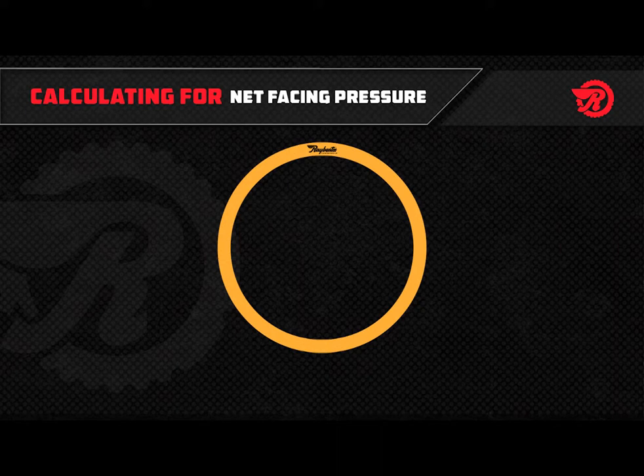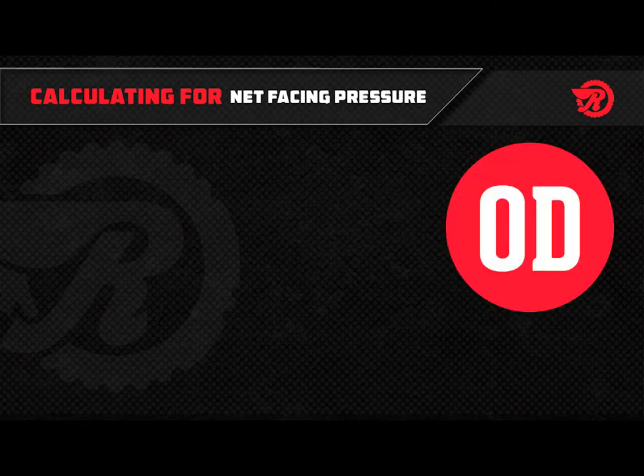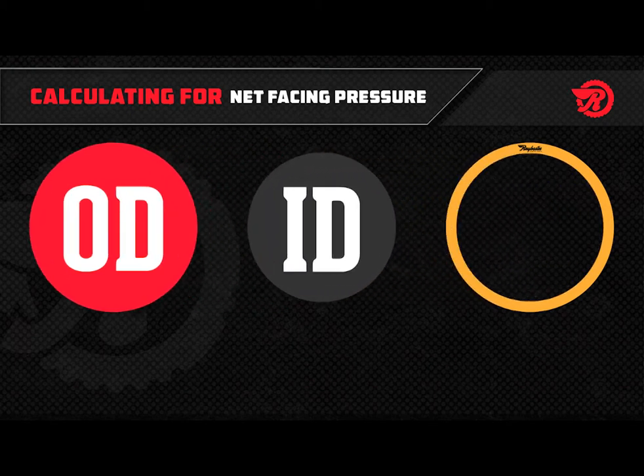If you don't have access to a bond pressure calculator, here are the calculations you'll need to perform. First, determine the surface area of your torque converter ring. This involves determining the surface area of two circles: the outer diameter (OD) and the inner diameter (ID) of the torque converter ring, and subtracting the smaller number from the larger.